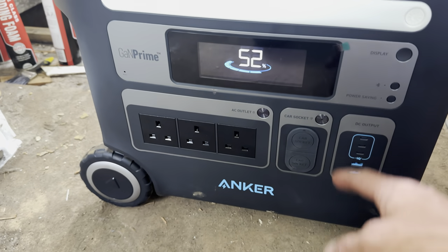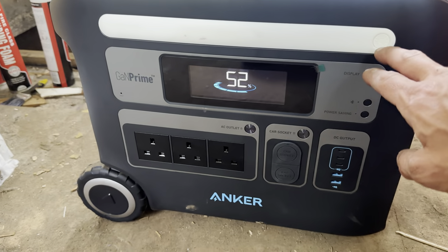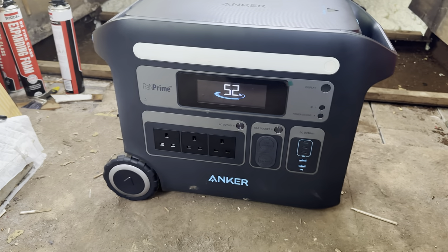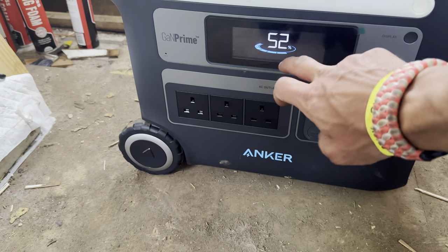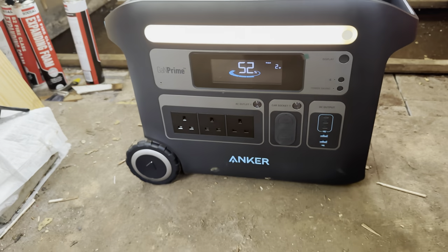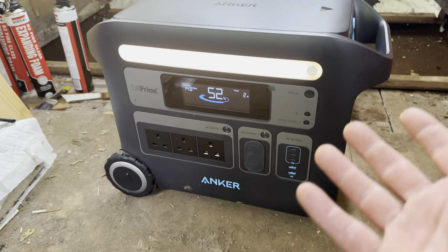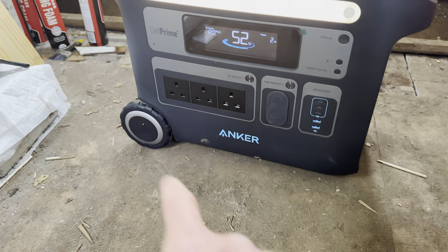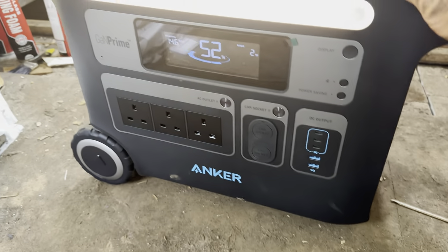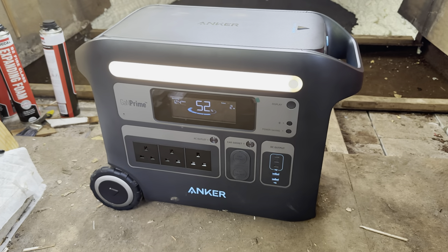The display is really intuitive - when it's charging it shows you exactly what's going on, and when it's outputting energy it shows you how much is used and how much is left. It's got a light which is actually quite useful for plugging stuff in. The wheels on it make it really easy to move when you do need to. The construction is absolutely first class, so you feel like you can use it in a proper off-grid location. It's a rugged design.